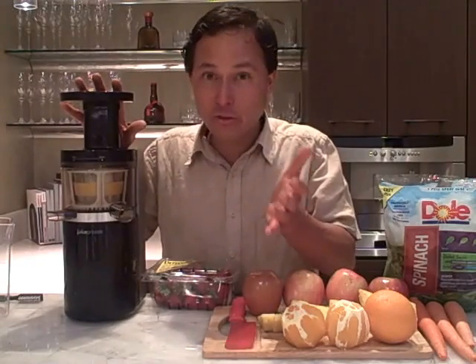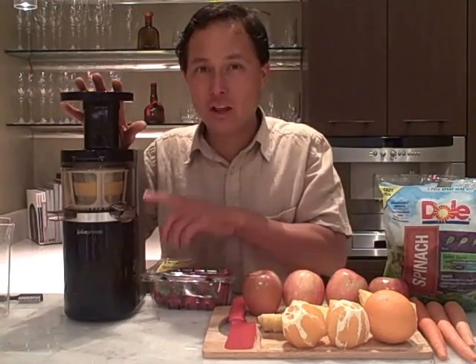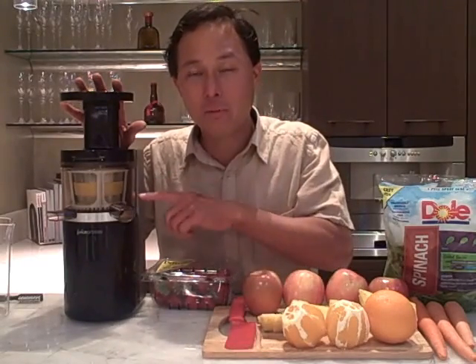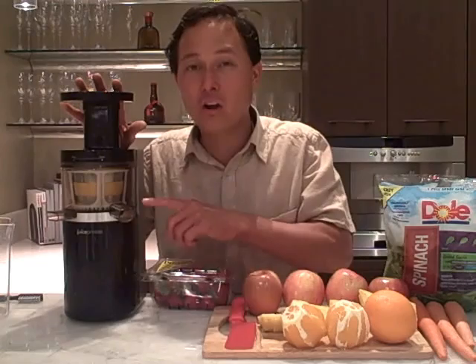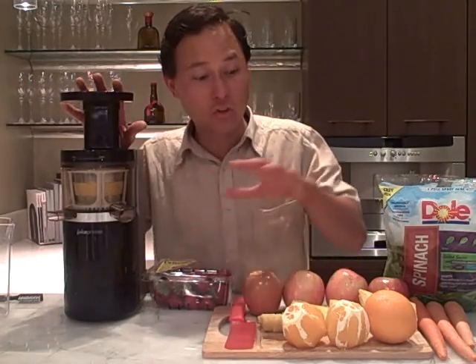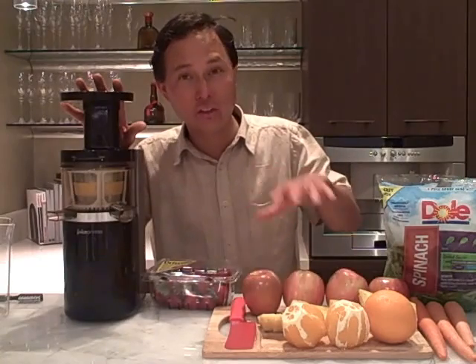Without further ado, we're going to go ahead and show you the different parts of the machine, how to assemble and disassemble, because that is very important. If the machine is not properly assembled, it's not going to turn on for you. Then after that, we're going to show you guys all the different things you can juice in it.